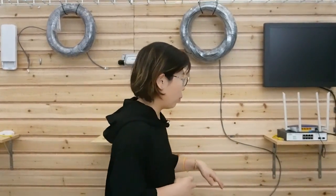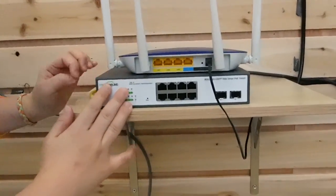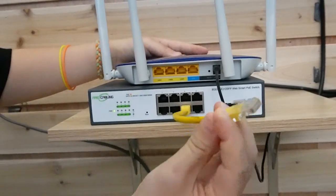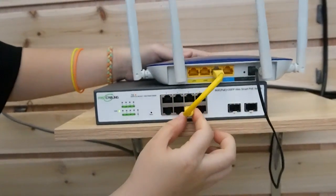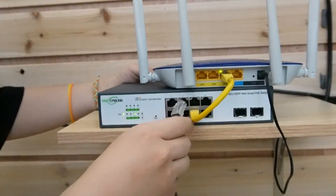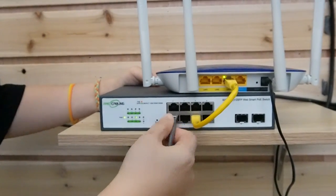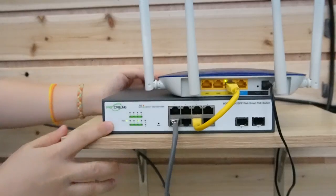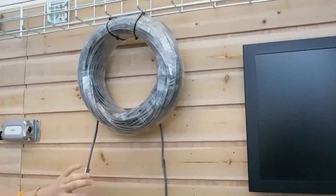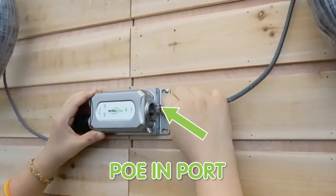Let's begin over here with the PoE switch. Let's use a short patch cord to connect with our router. And over on this side, we have the ethernet cable to connect to the switch. This is a 328 feet cable and let's connect it to our PoE extender.